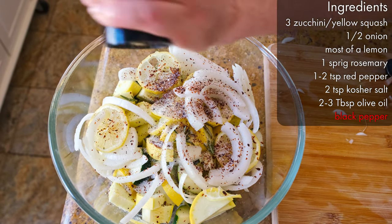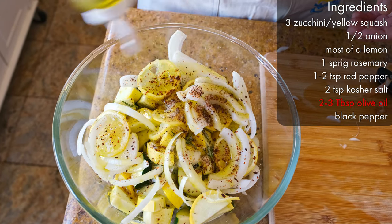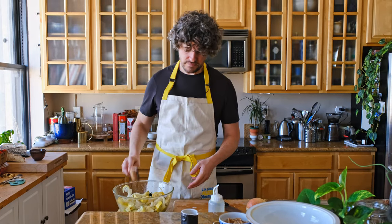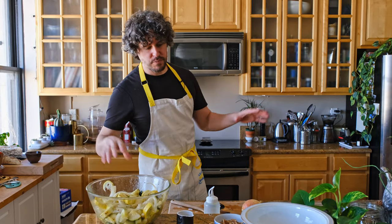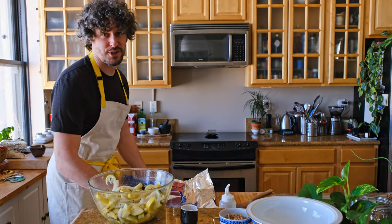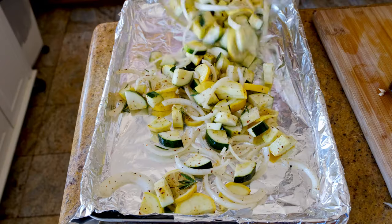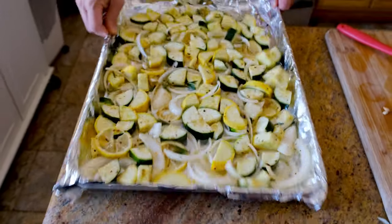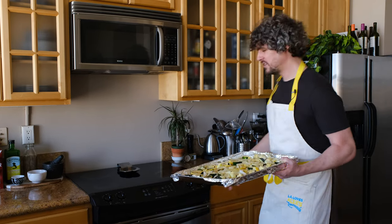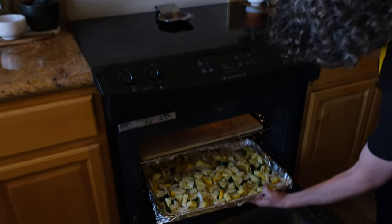Enough olive oil to coat everything that's in the bowl — I'd say two to three tablespoons. Get it all mixed in. We're going to spread this out on a large baking sheet because we want to give everything as much space as we can so the moisture can escape. I'm going to line it with foil because it'll make it easier to clean later. Spread it all around — let's shake and bake. We've had the oven preheating to 400. Just open the oven, put it in, close it, and then you wait for like 45 minutes.